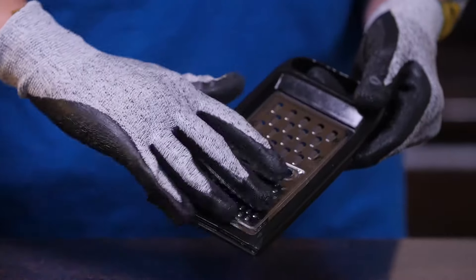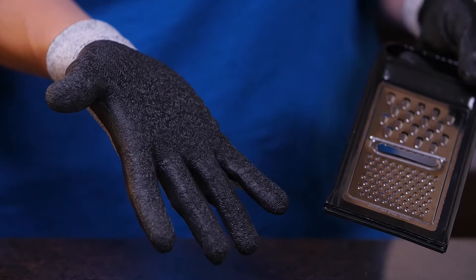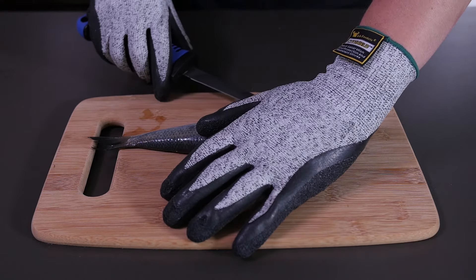We use an exclusive high-performance polyethylene cut-resistant fiber blend technology, ideal for use with cutting and slicing. Working with sharp tools can get dangerous.